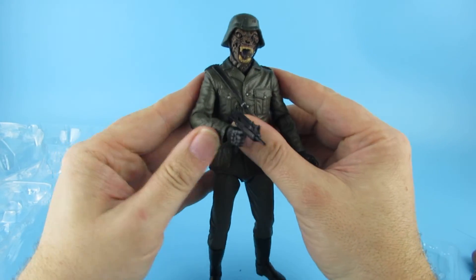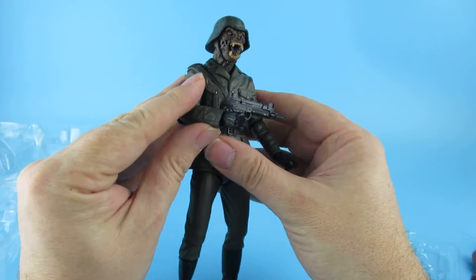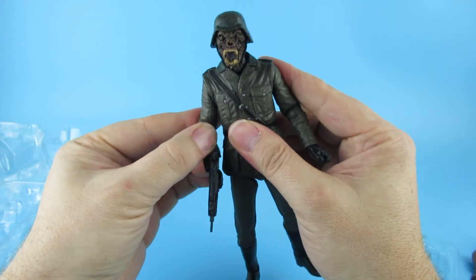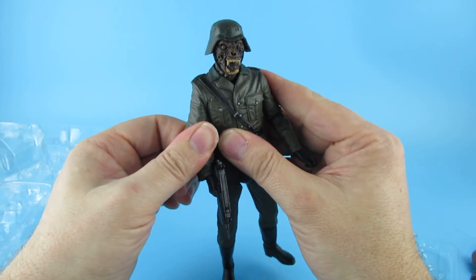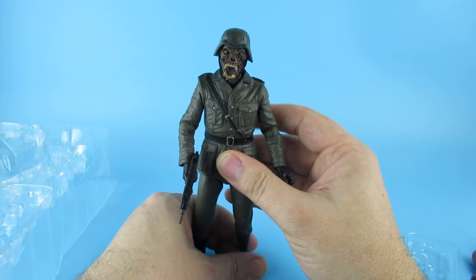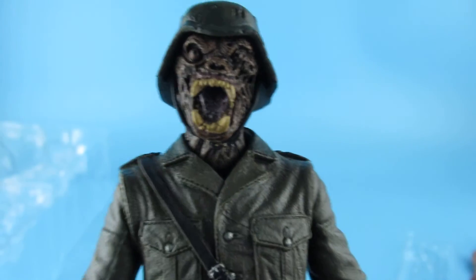I really really really want the werewolf. We also have on the way the 40th anniversary Alien set — the last set with Ripley in her space suit, the Alien and Lambert. And I also have the Cult of Frankenstein on the way — I finally managed to pick one of those up. I've got some other stuff coming, a few more figures on the way.